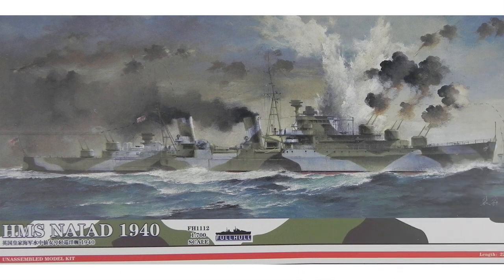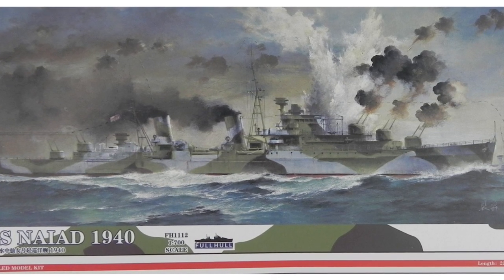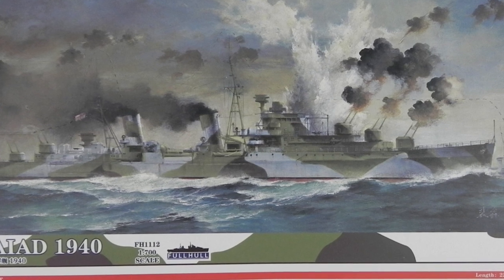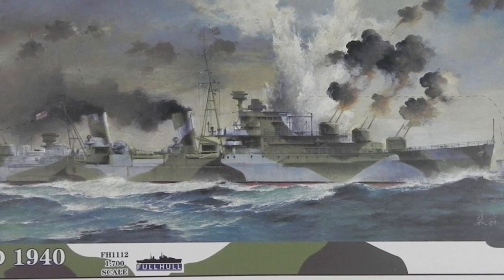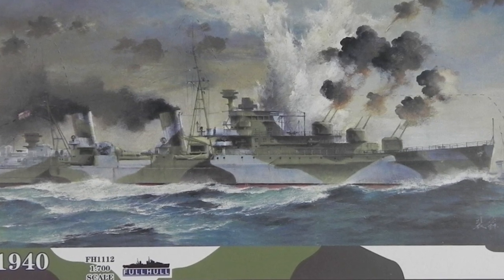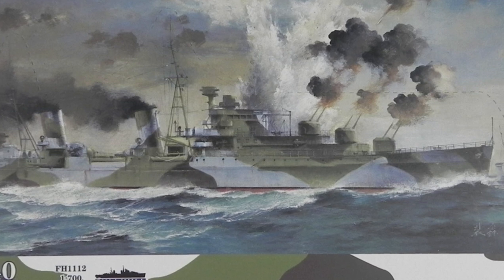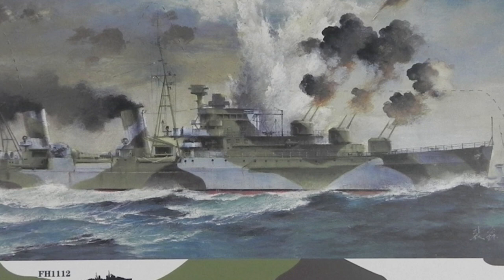Overall, the 1/700th scale kit — even without the extra photo etch — was better than most. Adding in two extra frets of photo etch, the brass parts, and the Uschi van der Osten rigging really makes this into a pretty spectacular little kit. It's not going to be a quick build — it's going to take a fair amount of time. There are lots and lots of very small parts. The only thing I'd have to do some research on is where the rigging goes. So this is a pretty awesome kit — it's going to be a really nice project, it'll keep you busy for some time and it's highly recommended. Many thanks to Flyhawk for sending the kit for review.